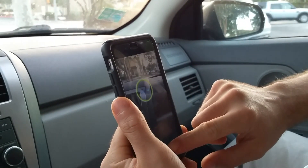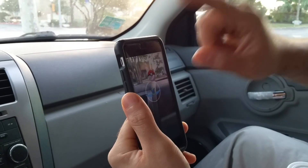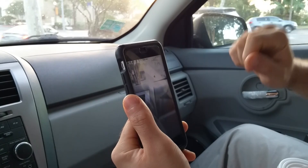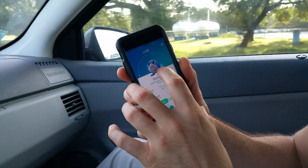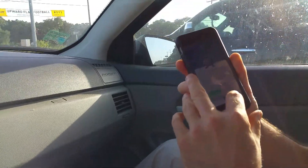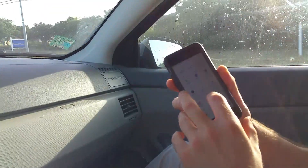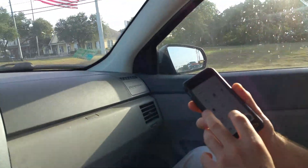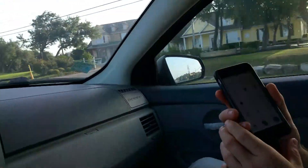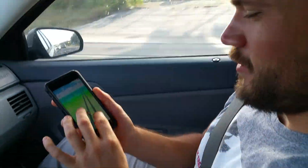Did he get it? Nope. I grabbed that Poliwag while he was driving — but I'm not actually on the Pokemon app while driving, I'm not that irresponsible. I will record though, because I don't need to look as much. Well, except for those two times you almost killed us.